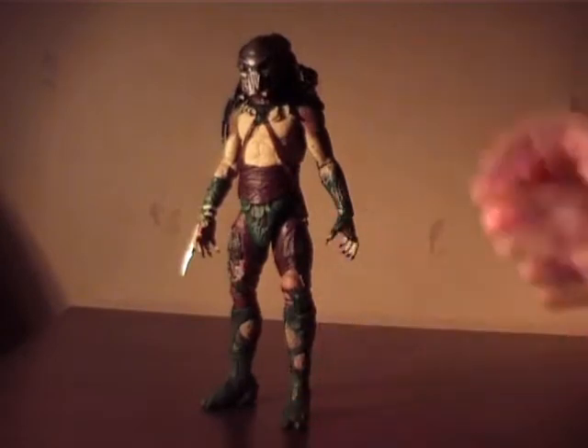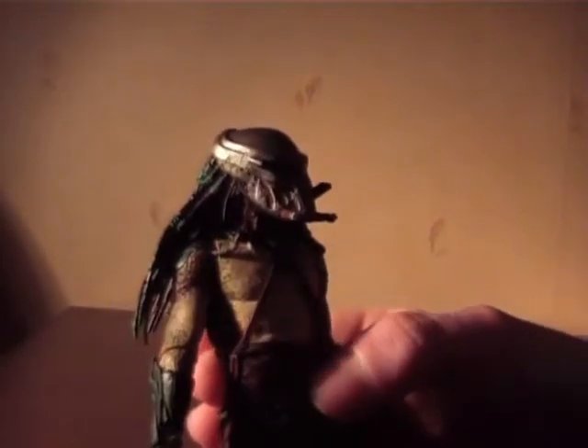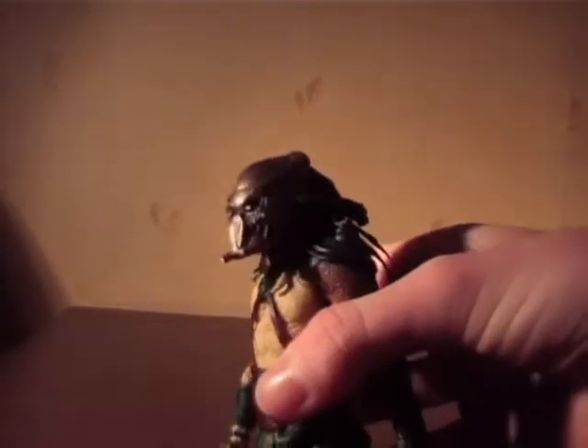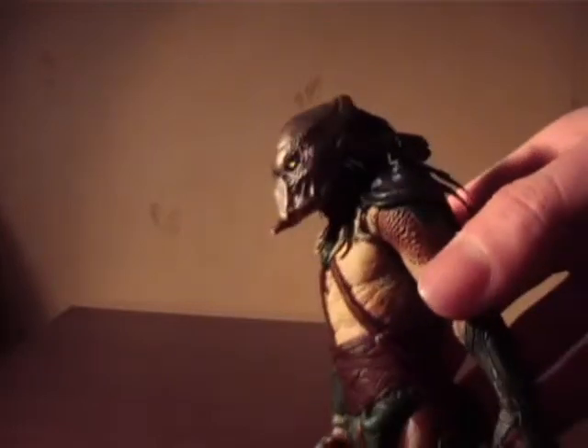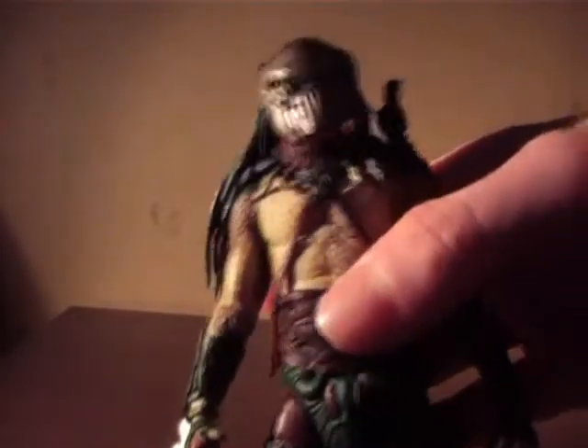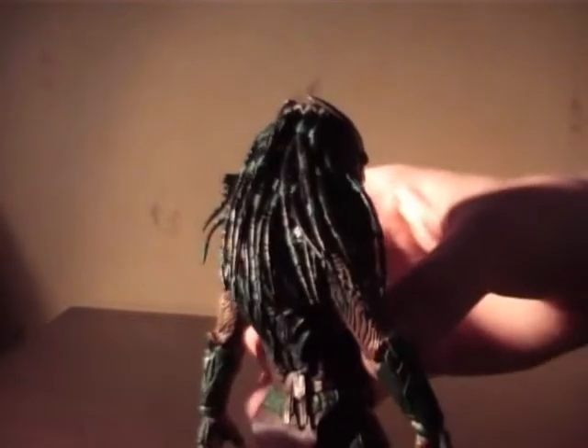Let's check out the figure. The paint job and details are good. I like the glossy shiny on the eyes.